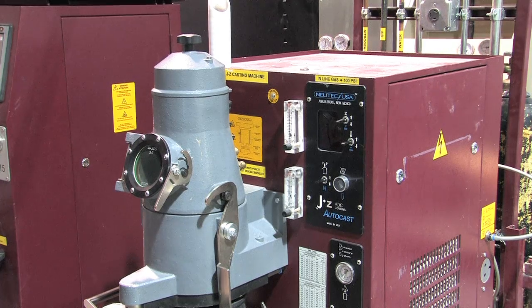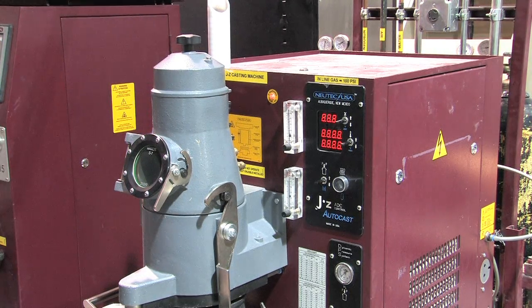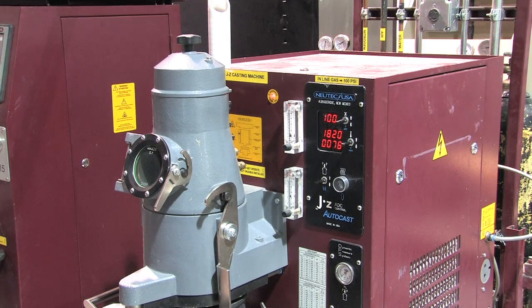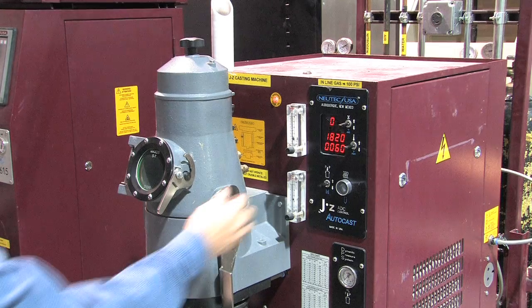First, turn on the JZP. The panel lights up, showing power level and temperature readings. Adjust the upper and lower pressure settings for the inert gas, based on the type of metal and the size of load you'll be casting.